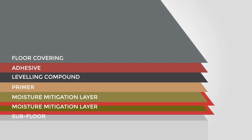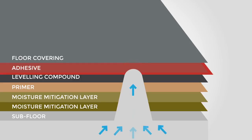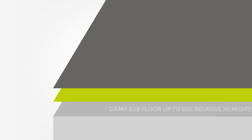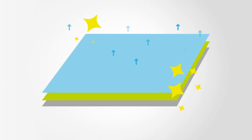Traditional flooring methods use a moisture-mitigation layer to stop moisture travelling upwards and from making contact with the adhesive layer. If there is contact, the adhesive fails and the floor covering above becomes damaged. The IOBAC method doesn't require a moisture-mitigation layer, as it uses a special resin which can be applied directly onto a damp subfloor up to 98% relative humidity. This is because the IOBAC resin is vapour-permeable and allows moisture to pass through it and evaporate.